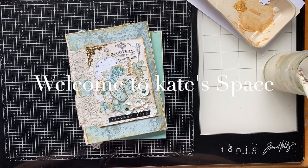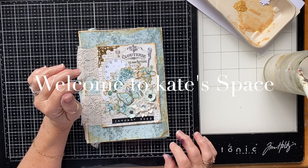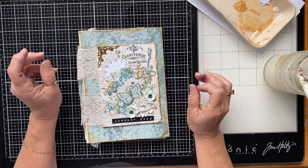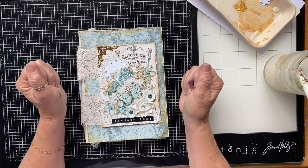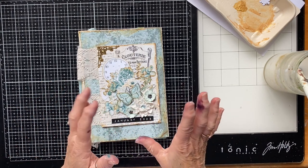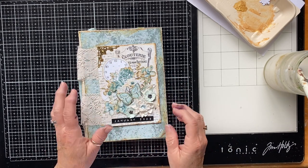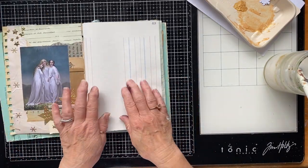Hi everybody, welcome to Kate Space. Are you ready to get messy? I'm going to do some messy stuff in my journal. It doesn't always work for me but I'm determined to just keep practicing and playing. I've got stuff in my drawers that I never use — mixed media things. I watched Barbara from 49 Dragonflies and her video for this prompt and was super inspired by that. I've got dirty hands, just so you know — I've been playing with my fountain pens and filling them up, that's why I've got ink on my fingers.